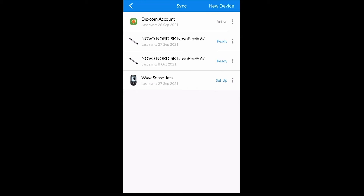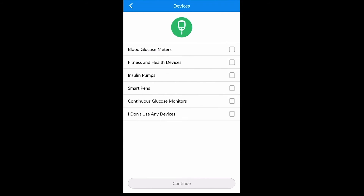Here you are able to select New Device. Next you must select the type of device that you would like to upload — in this case, a blood glucose meter.